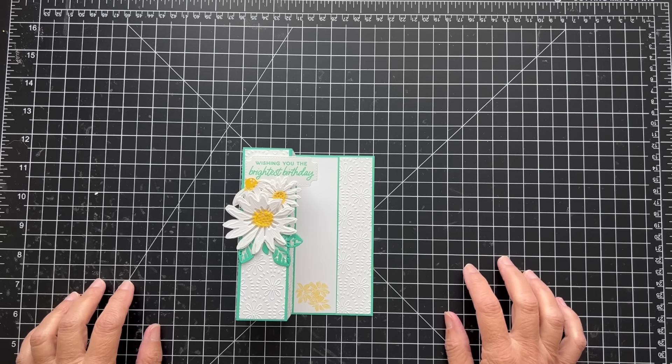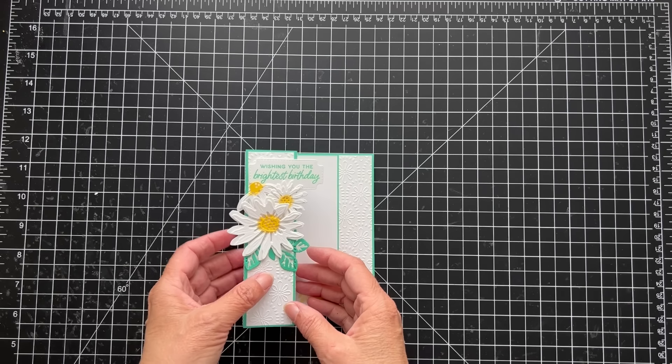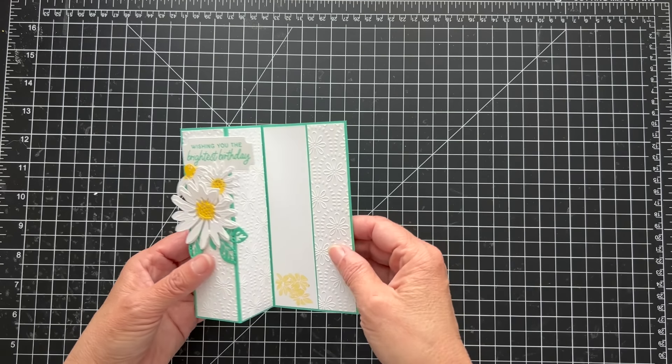Hi everyone, happy Friday! It's Patti from PS Paper Crafts and today we have a really cool card. It's called a square column fun fold card.